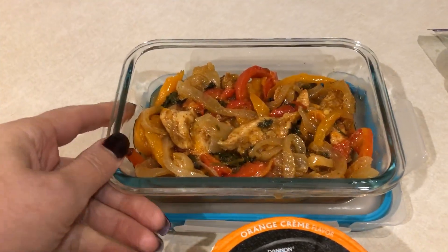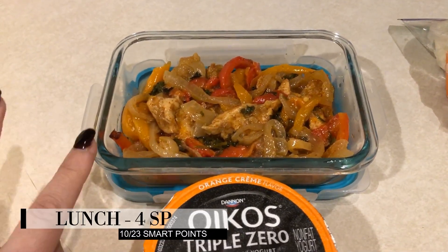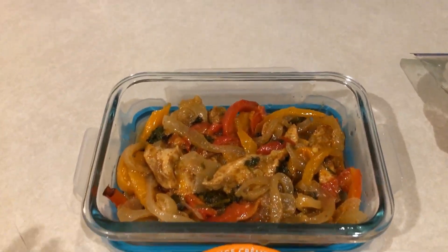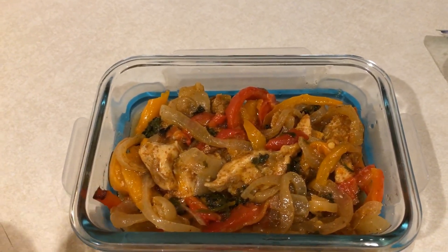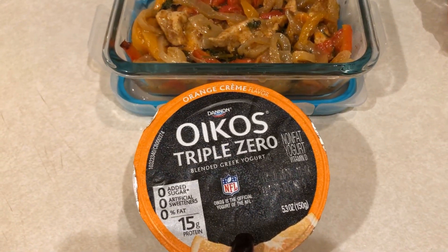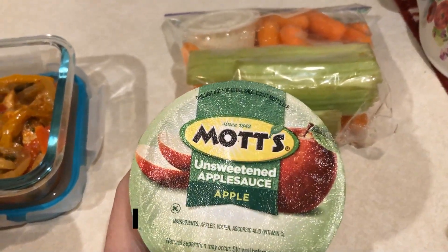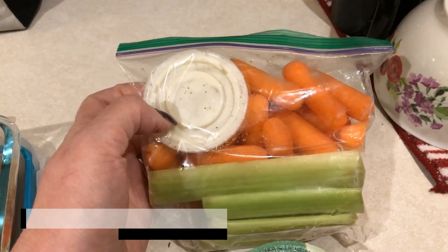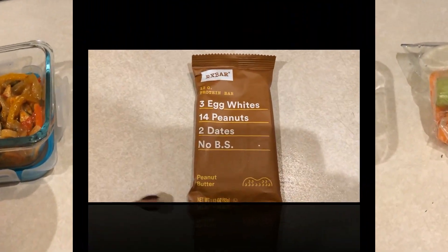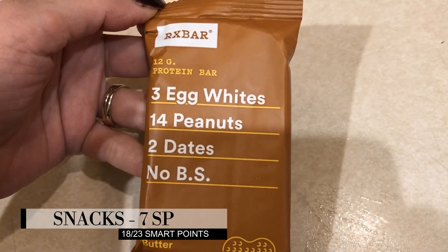For Thursday lunch I have the last of my chicken fajitas — it came out so good this time. The other day I ended up eating most of it without the tortillas, it really doesn't need them. I'm having it just like this. I also have a Triple Zero Oikos yogurt for three smart points. I didn't eat my applesauce yesterday so I'm bringing it again today, plus ranch and vegetables for one point. I'm also bringing a peanut butter RX bar, which I believe is seven or eight smart points, just in case I'm hungry.